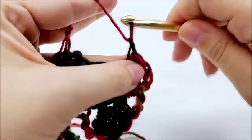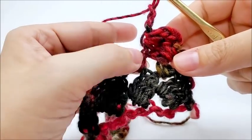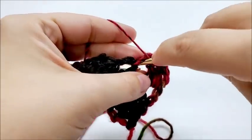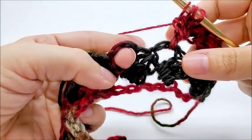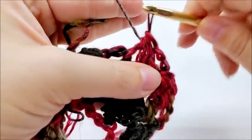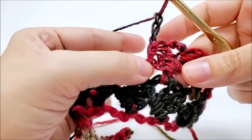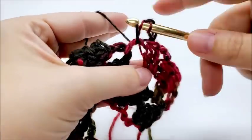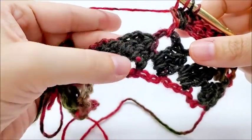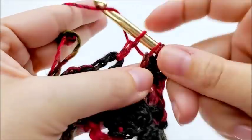Like that. Now what we're going to do is jump over to this next chain three space. We're going to yarn over and go through the space and draw up a loop. Yarn over and go through the first two, and you'll have five that remain. Yarn over and go through all five. Just like that. And then we're going to chain three again. Then we'll repeat — we do our cluster right here over this last portion of our last cluster, this double crochet here. So we go right around the post of it and work our three. And then we jump over to the next chain three space, yarn over, go through the space, draw up a loop, yarn over, and go through the first two. And then the remaining five. There's our next cluster.